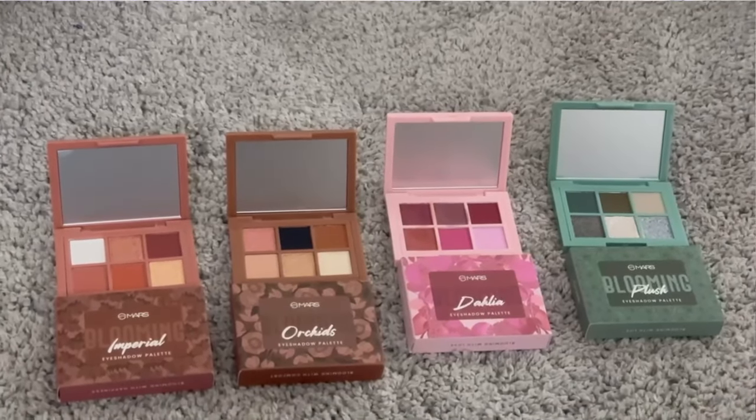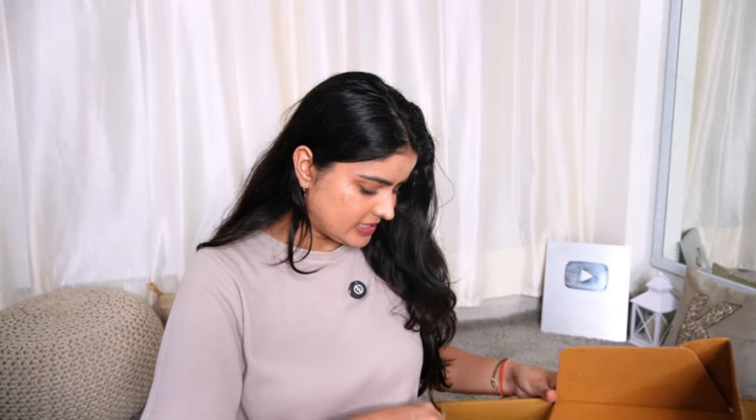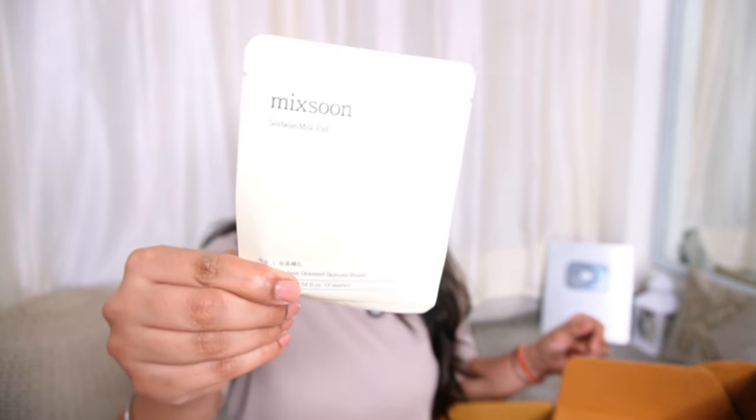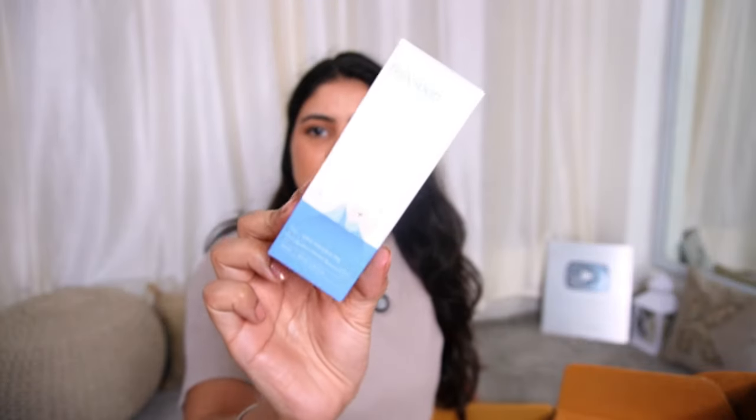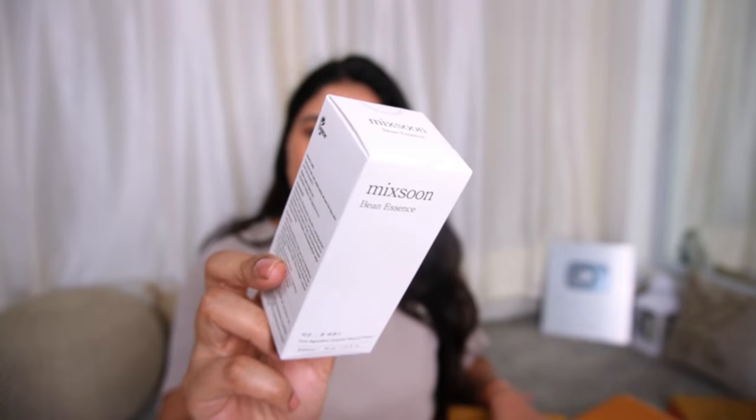Next PR package is from a brand called Mixsoon — The Beginning of Minimal Beauty — a Korean brand. They have a collaboration with Tira now. First up is their Soyabean Milk Pad — there are three sheets. You place them on your cheeks, forehead, and chin for 10 minutes, then remove and wipe off. It is like a sheet mask that also exfoliates. Next we have the Mixsoon Glacier Water Hyaluronic Acid Serum and then the Mixsoon Bean Essence — a Pure Ingredient-Oriented Skincare product.